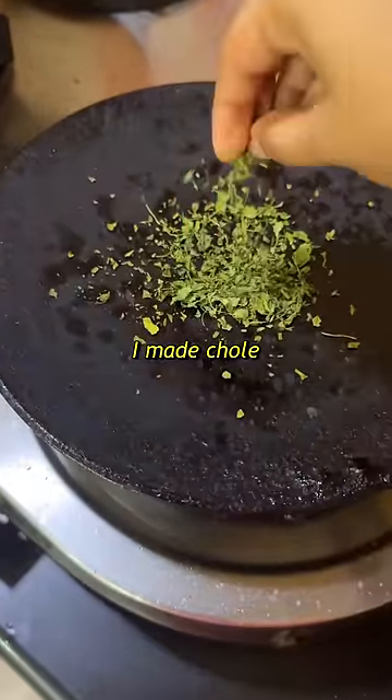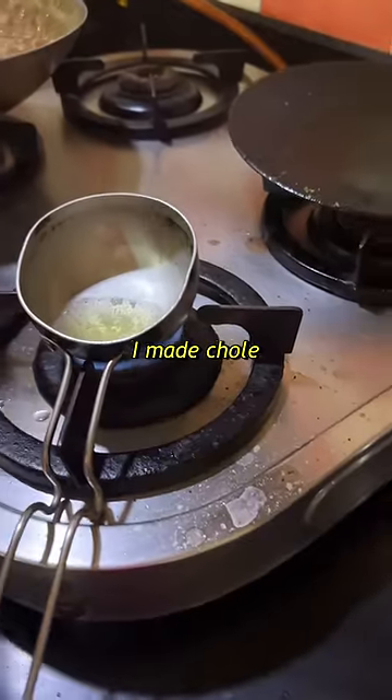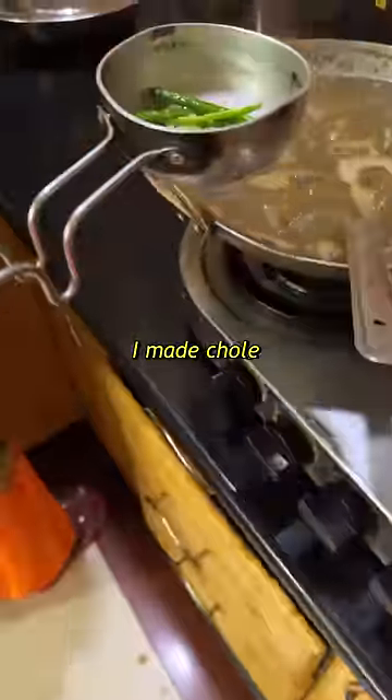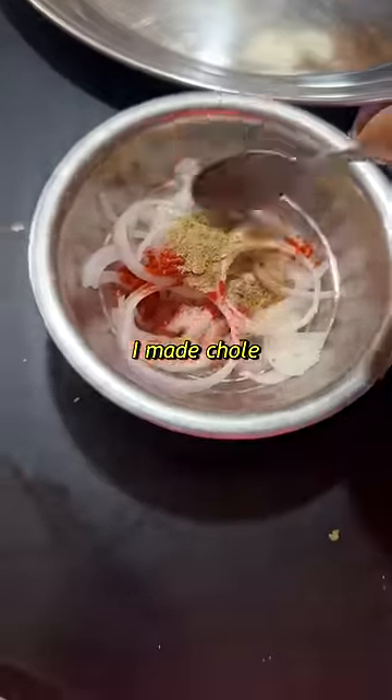We added our tomato gravy and then we added our chhole. We add a tadka of adrak (ginger) and harimirch (green chili). I was following a YouTube recipe — if I find it, I will tag it in the description.